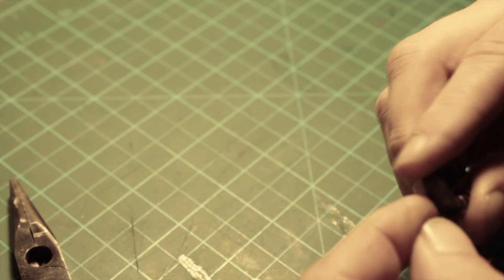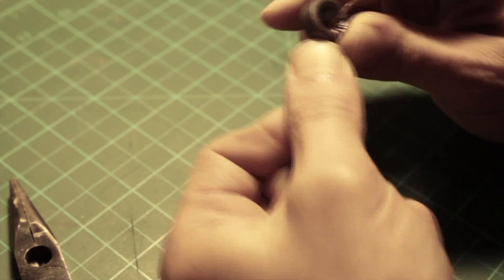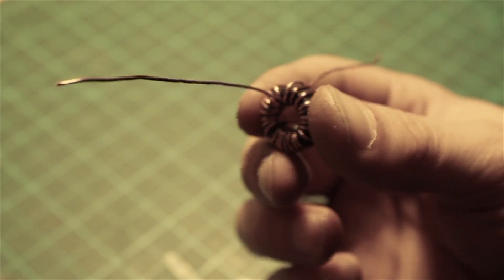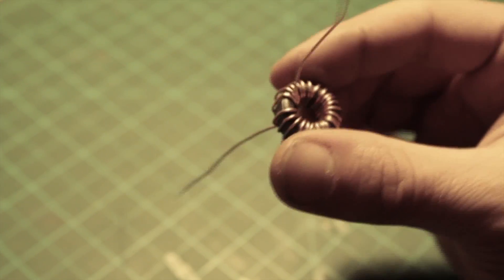Make sure that at the end the two ends of copper wire come out in opposite directions. Leave a couple of centimeters of wire on each side to be able to solder the wire and the other components.